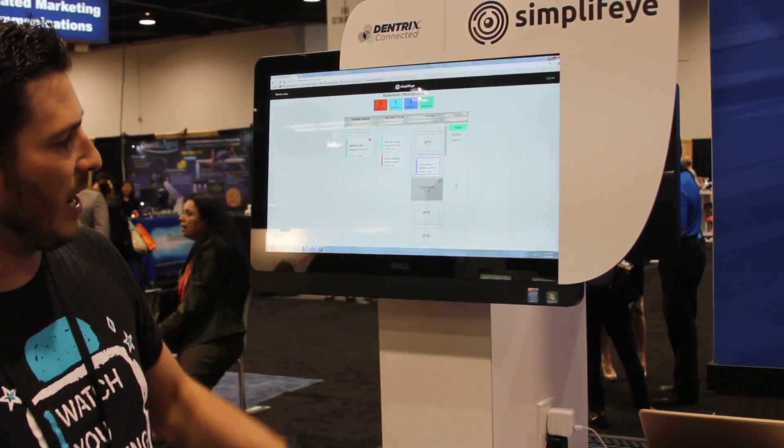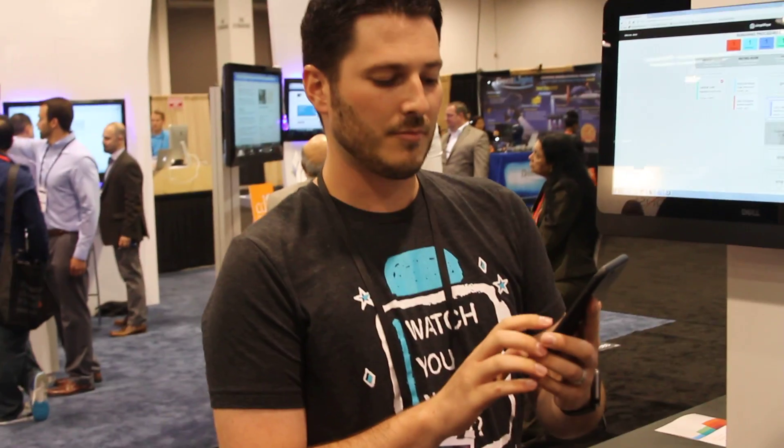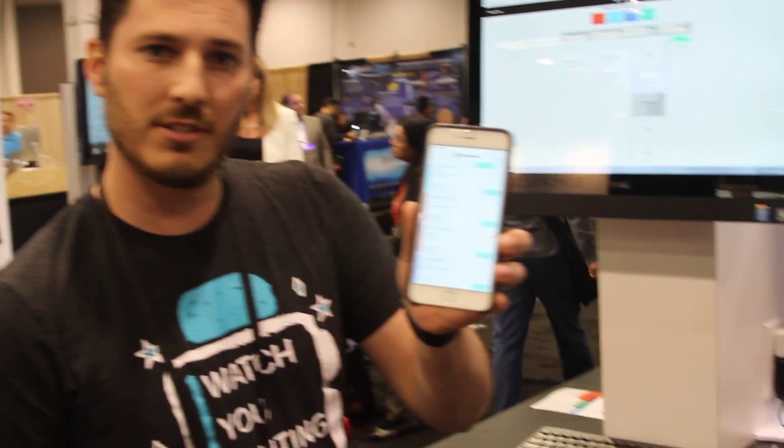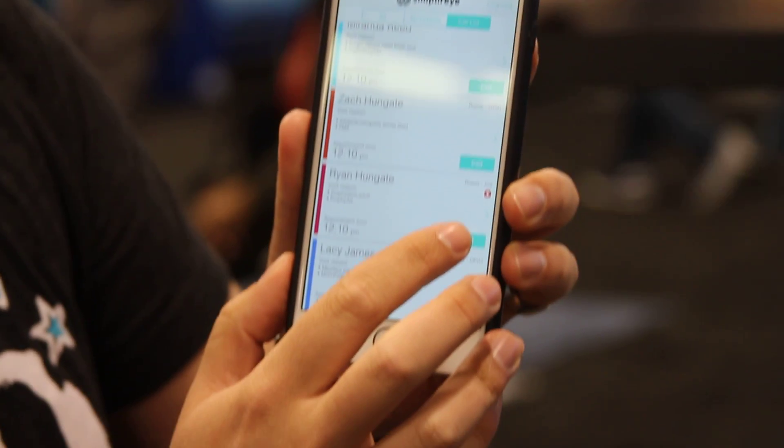So the front desk is able to tell Miranda, 'hey, you're going to be going back in two minutes.' The last piece of SimpliFi is a really cool application where at the end of the day, when you want to call your patients, all you have to do is tap the call button on that phone.